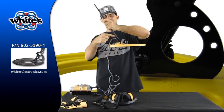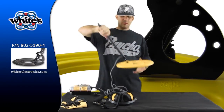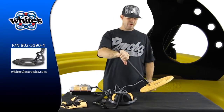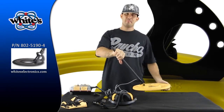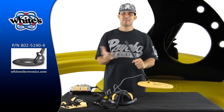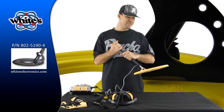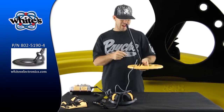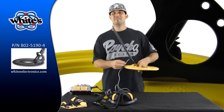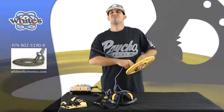I'm going to recommend — Whites sells a stabilizer that goes on your coil back here that keeps your coil stable and level. If you're in the water, your coil is going to float up and you'll constantly be pulling it back down. That stabilizer will keep it level. It's like ten dollars and I definitely recommend getting it. I use it on my Dual Field and it works wonders. I've seen people use cable wraps or build things out of hangers, but I recommend the stabilizer — it's a lot easier and you know it's going to work right.